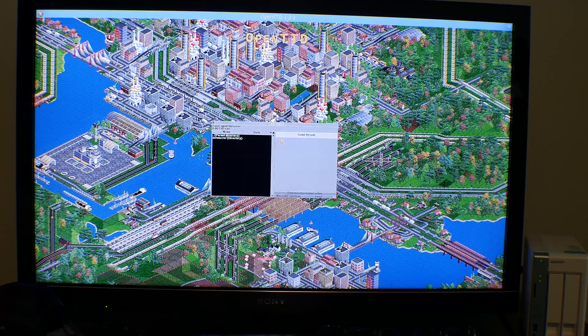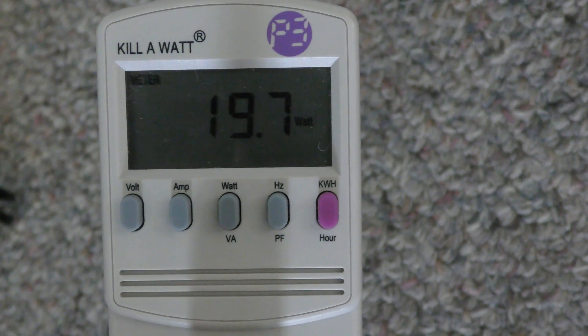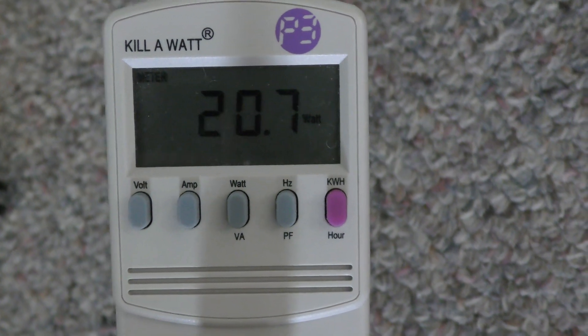The most I saw on the power draw was 20 watts from the wall, and that was with two drives installed, even while playing a video. So it is very power efficient.